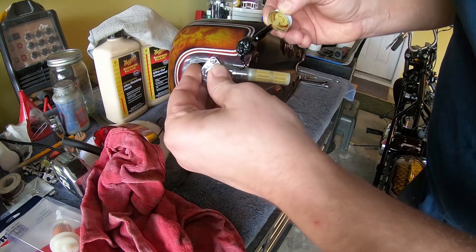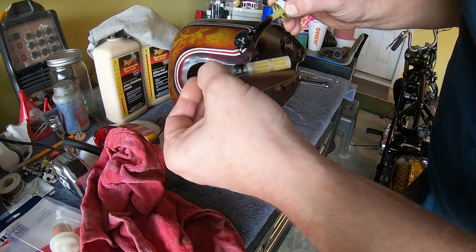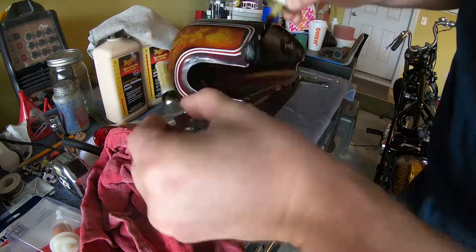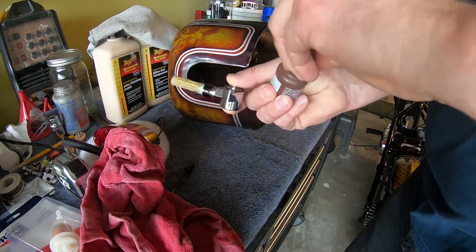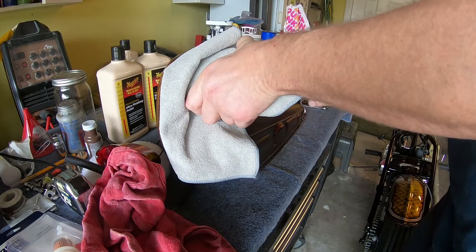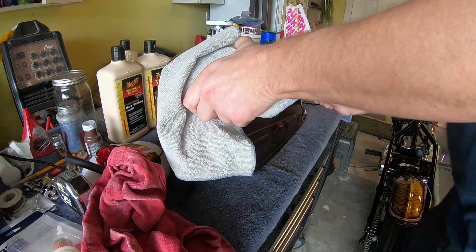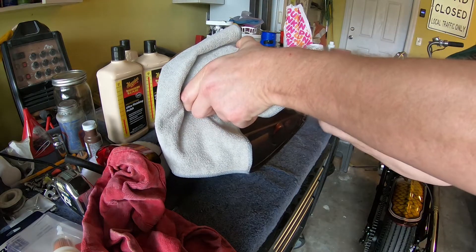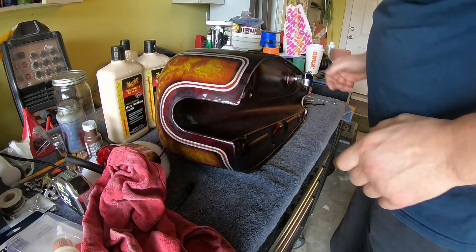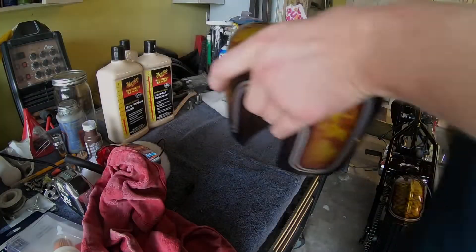The gas tank, when I got it — after I cleaned it, I poured some Red Kote, which makes it a liner. It's a one-part product. You just pour it in, shake the tank very well to get that product everywhere inside, let it dry, and remove the excess. So I did that, but I haven't tested the tank yet.